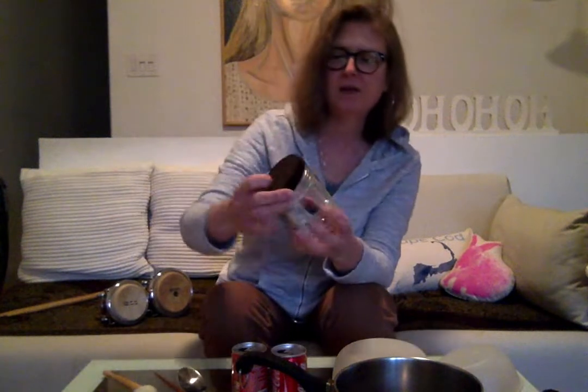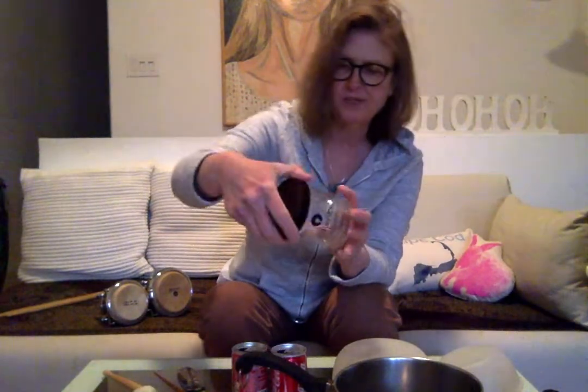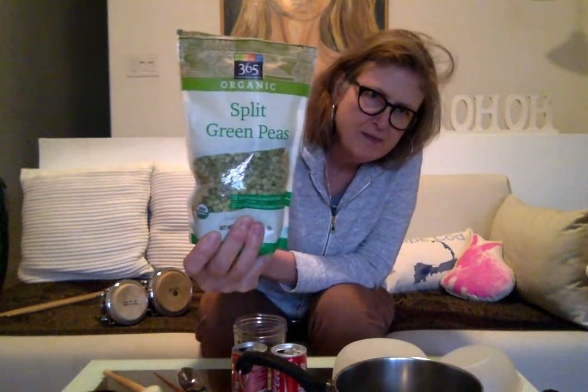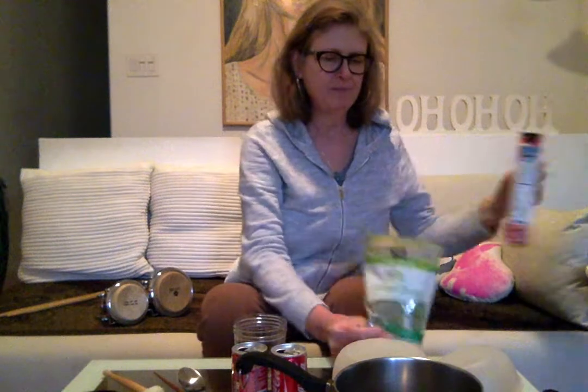The next instrument we're going to work on is the shaker. When I was looking around my kitchen, I found these two small Coca-Cola cans that were empty, and I also found an old sorbet container. Then I was trying to figure out what I could put in that would make it sound like a shaking sound. I found some dried peas and I also found some rice. I'm going to make these shakers with you, and hopefully you can find some type of container.